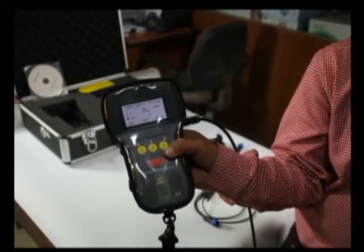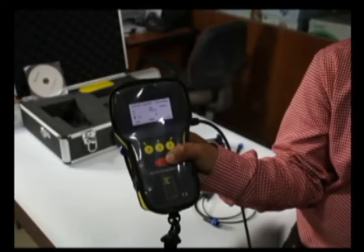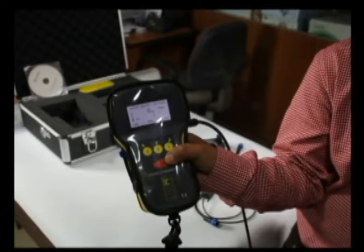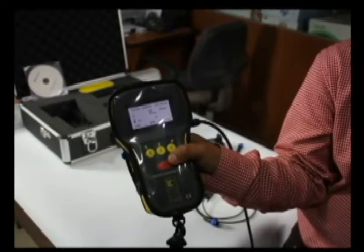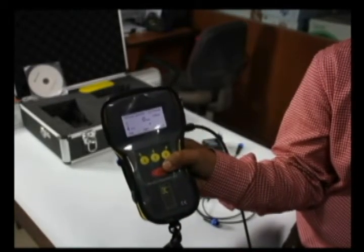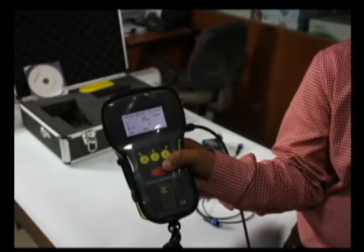The red button is used to switch on the equipment, and the combination of the visual LCD display and the audio sound that you can hear in the video enables us to very accurately find out the location of the rebar.